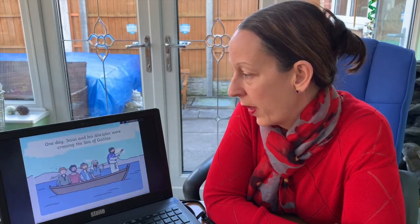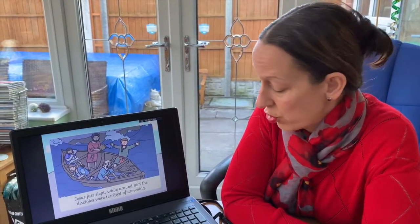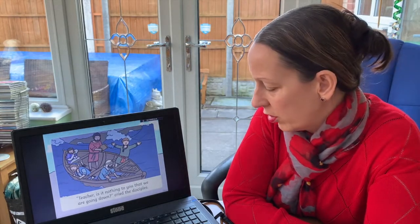Jesus Calms the Storm. One day Jesus and his disciples were crossing the Sea of Galilee. Suddenly a huge storm broke out — waves crashed against the boat and it started to sink. Jesus just slept, while around him the disciples were terrified of drowning. 'Teacher, is it nothing to you that we're going down?' cried the disciples.